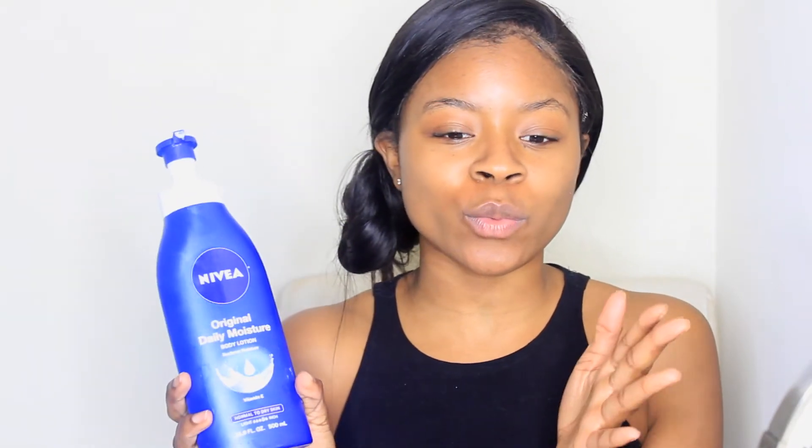I'm going to take my Nivea Lotion. It depends on whether it's nighttime — if I'm going to sleep, I like to use coconut oil, organic coconut oil. If it's daytime, I use Nivea Lotion. I save the coconut oil for nighttime because it's really oily and you don't want to go outside like that, especially with summer coming. Whenever placing lotion on your face, you don't want to just drag it down because that creates wrinkles — you want to smooth it out and bring it upwards.